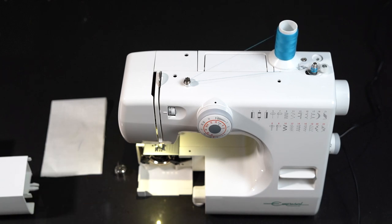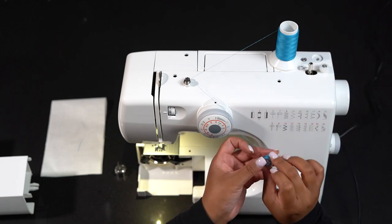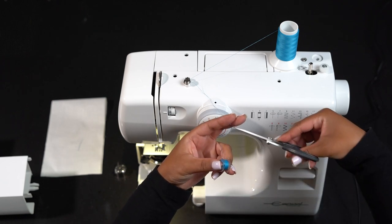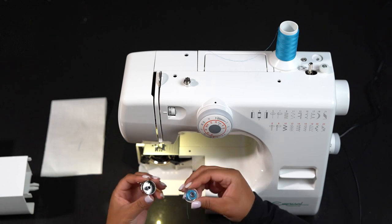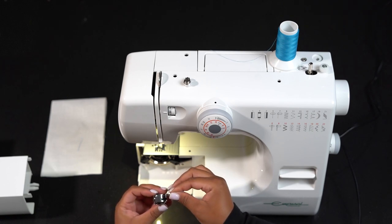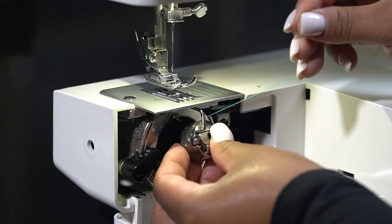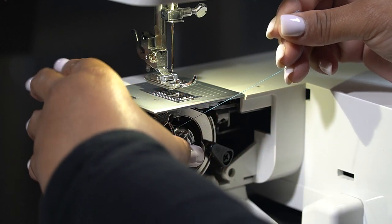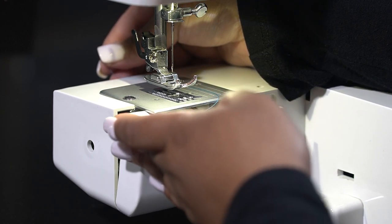Depress your foot control again to continue winding. When the bobbin is fully wound, it will stop automatically. Return the bobbin winder to its original position by moving the spindle to the left and cutting the thread. Replace the bobbin in the bobbin case. Pull the thread into the bobbin case. Draw the thread underneath the tension spring and into the delivery eye. Leave about 14 centimeters of free thread. Close the hook cover and replace the free arm cover.